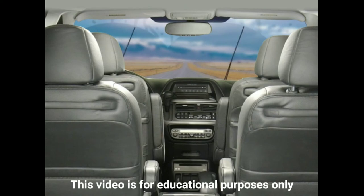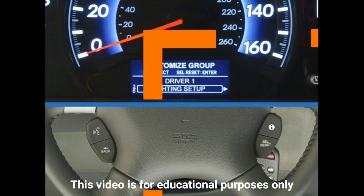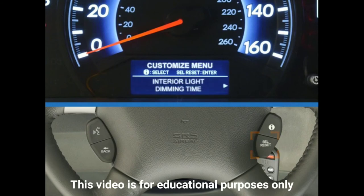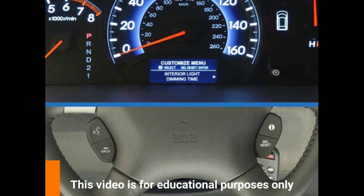There are two ways to move from one menu to the next. You can either press and release the Info button on the steering wheel to scroll through a menu, then press and release the Select Reset button just below it to enter a menu. Or you can use a knob just to the right of the MID in the instrument panel — turn the knob left or right to scroll through a menu, and press it to enter a menu.